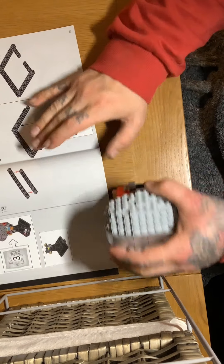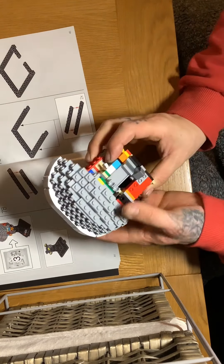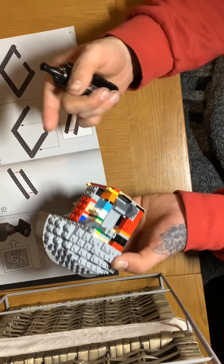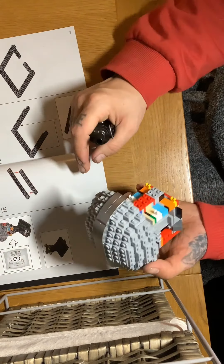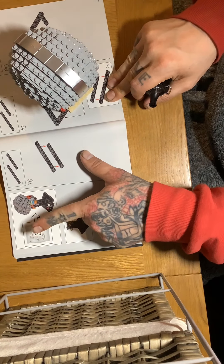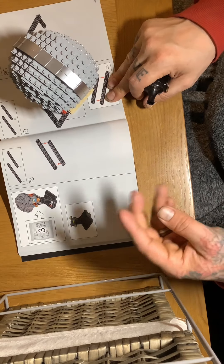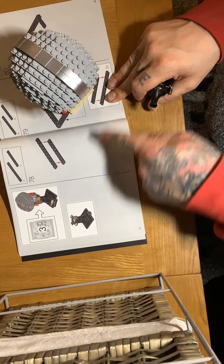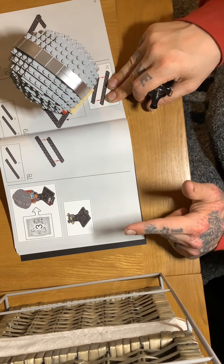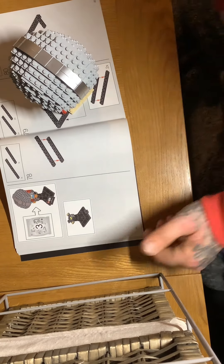Right, so today we did stage one and stage two of the Mandalorian helmet in LEGO and it's looking quite badass, to tell you the truth. It's actually starting to take shape. I was a bit concerned about this bit here, but we'll see what happens. Everything's going well so far. Today we're building bag three, which is supposedly the stand that connects to the bottom, plus any other bits and pieces that might come with it.